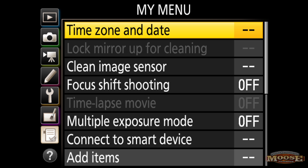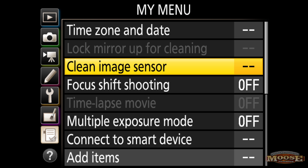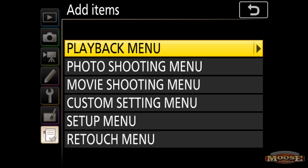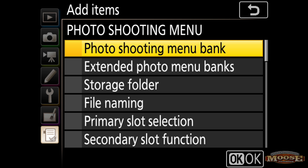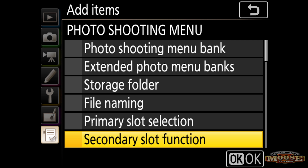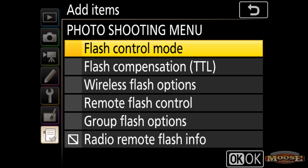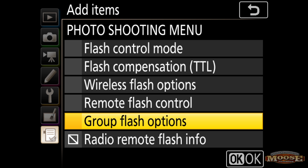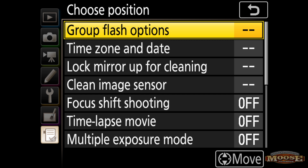Then go to My Menu and go down to Add Items, then pick over to the photo shooting menu. In the photo shooting menu, head down and find Flash Control, toggle over with the multi selector, toggle down to Group Flash, hit OK, and add it to My Menu. Make sure it's the very top item.